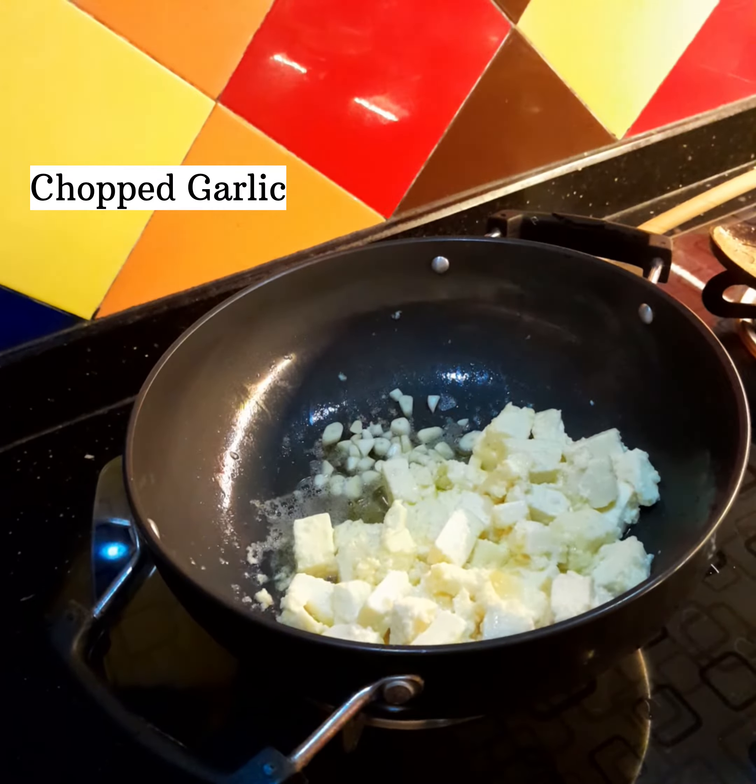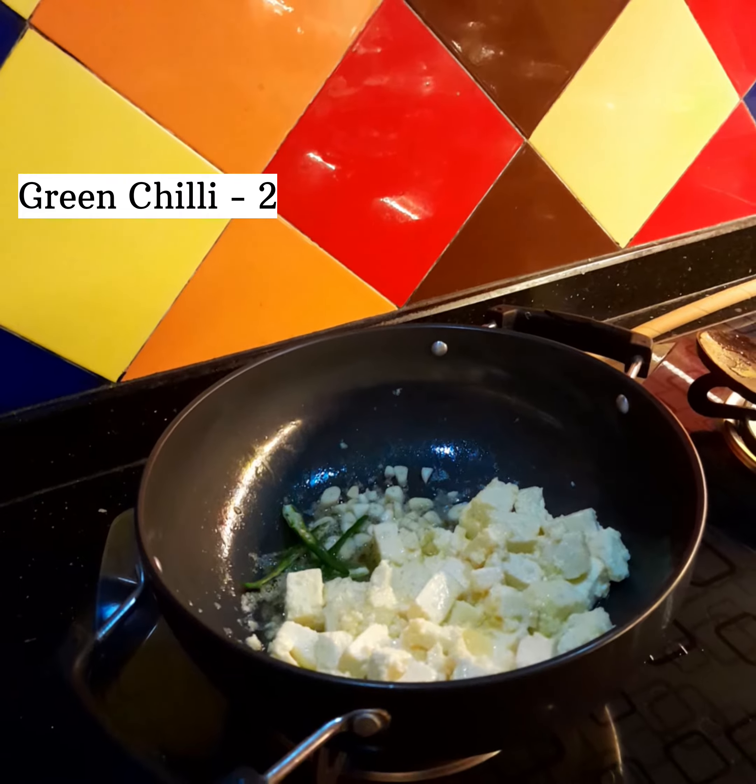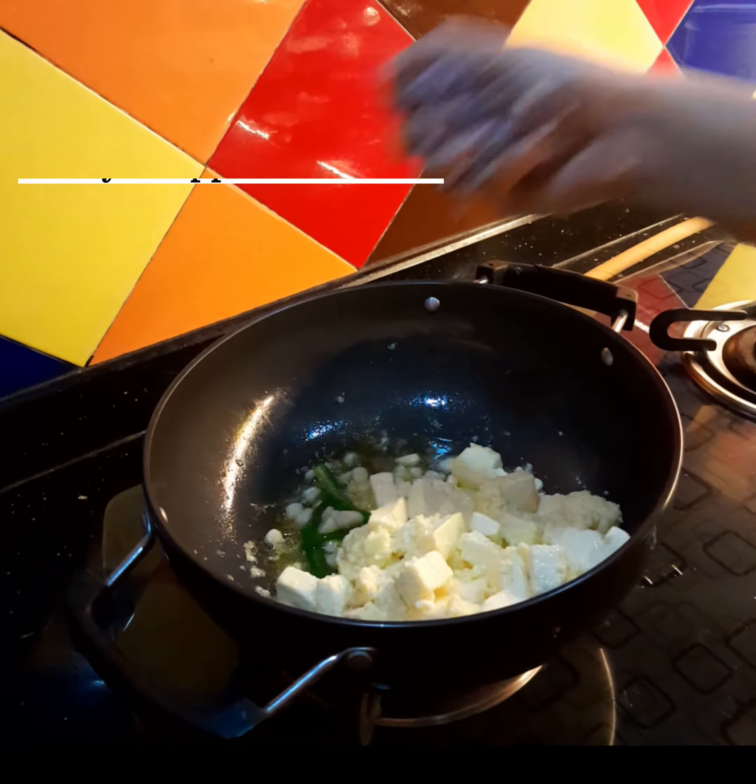2 tablespoons of garlic. 1 teaspoon of garlic. 1 teaspoon of garlic.